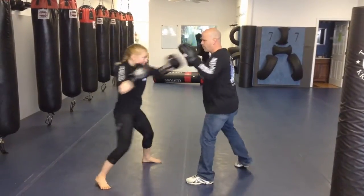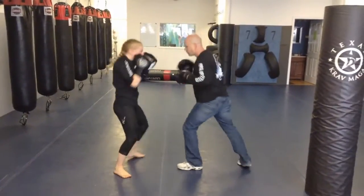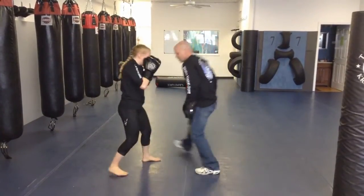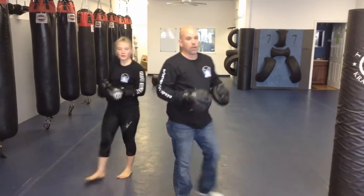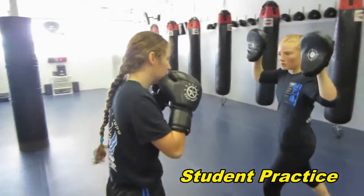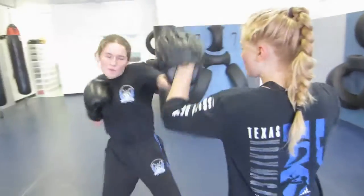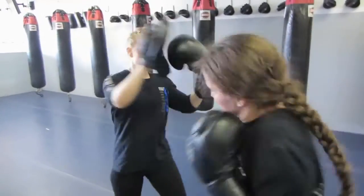So let's do that a few times. Two. Two. Four. Three. Two. One. Two. Four. That's the one, two, three, four with a slip. Three. Four. Three. Three. Three. Four. Four. Four. Two. Three. Three. Four.